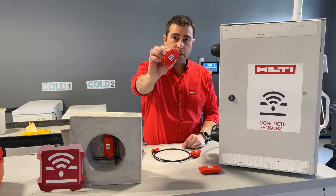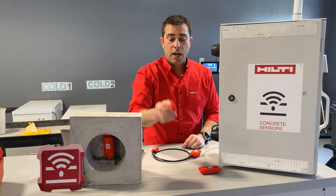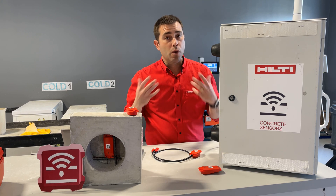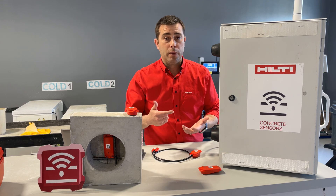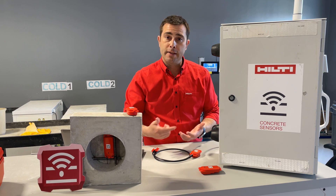Let's start with our T1 sensor — it looks just like this. Our T1 sensors use Bluetooth technology to connect to your phone, and that's how the data is transmitted. So if you're walking around your project on a daily basis, all you really need to do is take your phone out, open up the Hilti Concrete Sensors app, and it'll connect to the sensors on site — that's how you get the data.